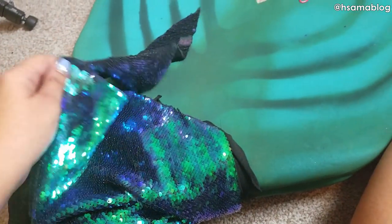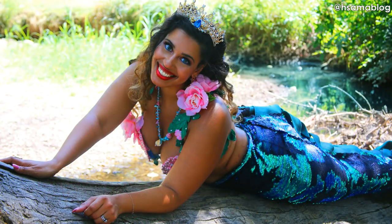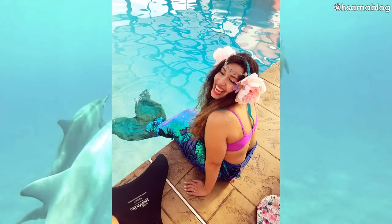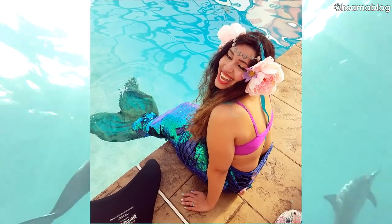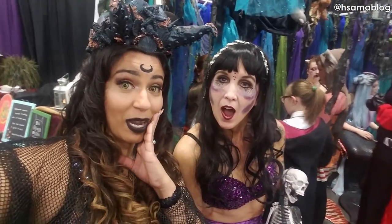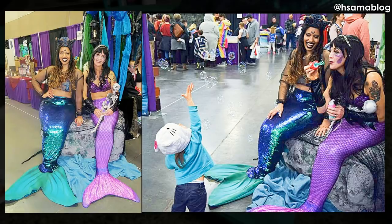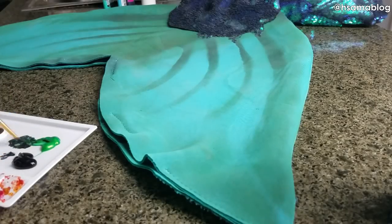I also added a dorsal fin to hide the seam even further — a trick I learned from the silicone tails made for Myco Mermaids. You can't really see any of the seams because most of them are on the back. With the same tail I make very sweet mermaid looks and also siren ones. Shout out to the mermaids of the Great Salt Lake for embracing me as their sister!